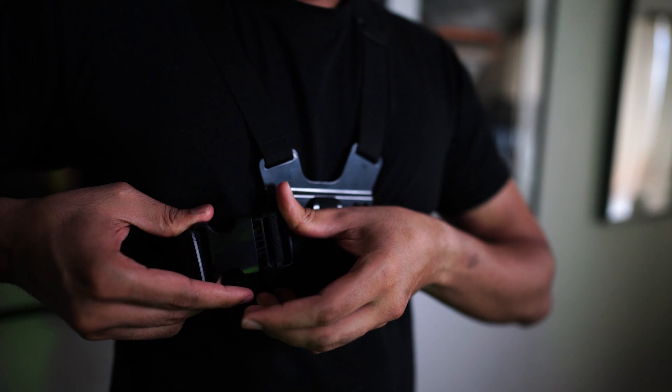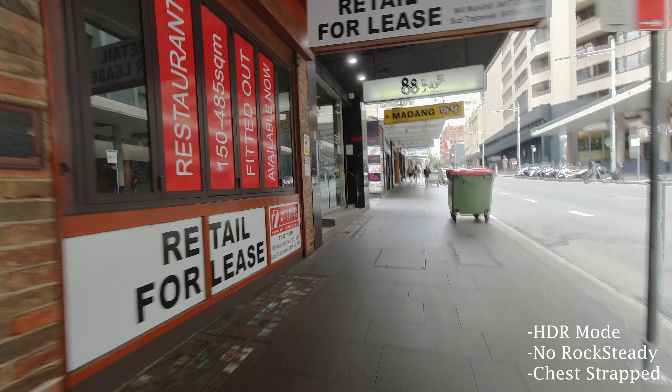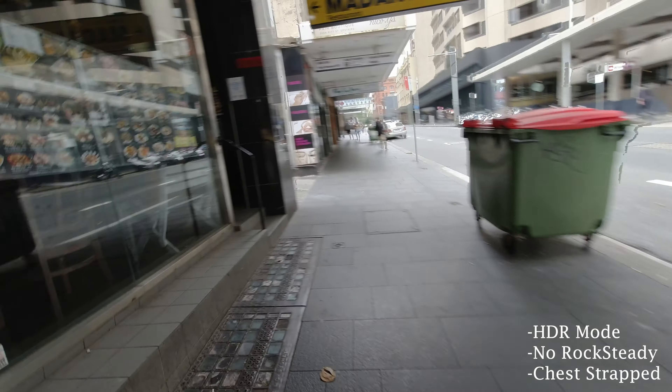To test out different modes of the Osmo Action — apart from timelapse and slow motion — I mounted it on a chest strap and went out in the field. First I tested out the HDR option. This option does not have RockSteady mode available, so you have to be really careful while shooting in HDR mode if you are looking for a stabilized video. As you can see in this footage, it doesn't look good if you are planning to use it on a chest strap with HDR mode. The quality of HDR mode is pretty good and the colors are accurate, and it records in 4K as well.